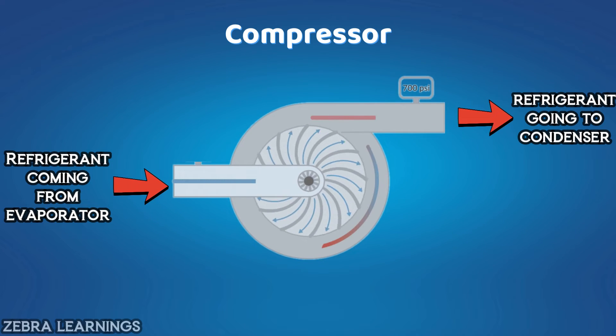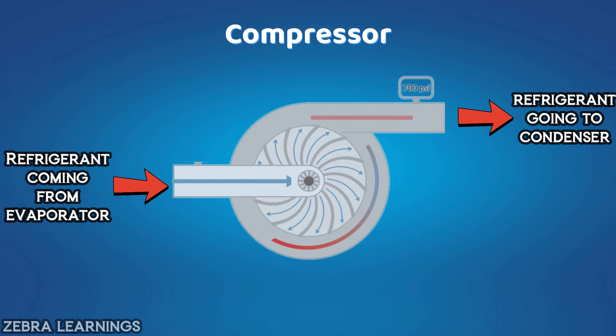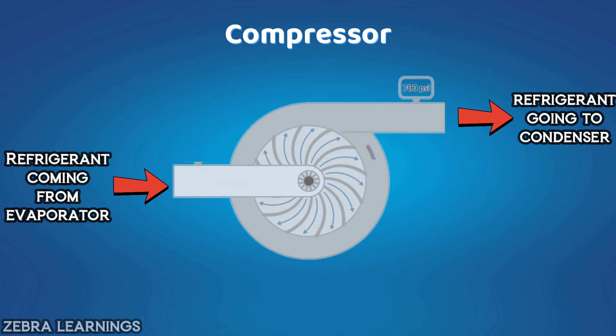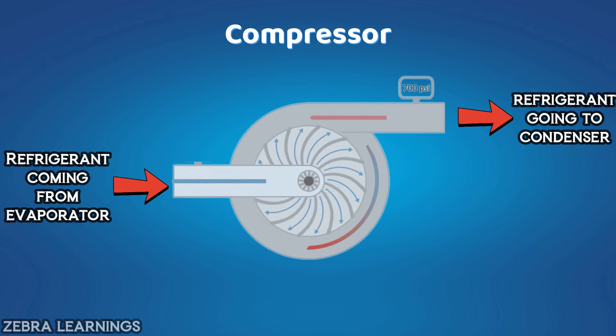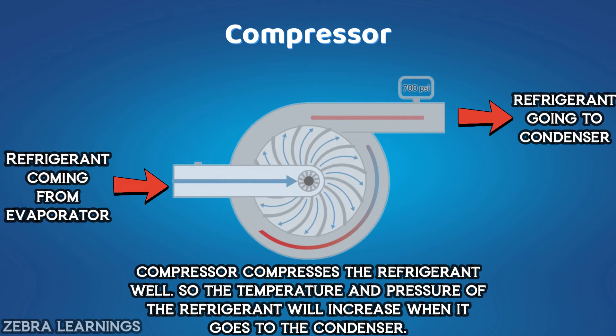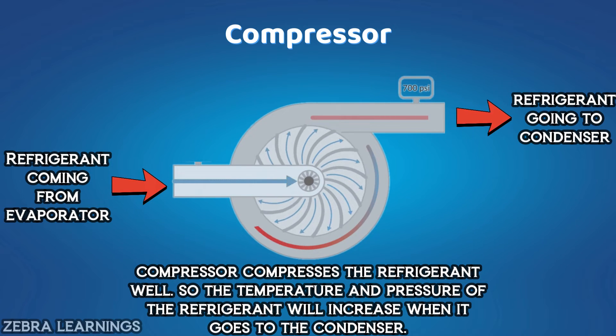Now let's see what the compressor does. After the refrigerant turns into vapor inside the evaporator, the compressor sends all that vapor to the condenser. The compressor compresses the refrigerant while sending it to the condenser, causing the temperature and pressure of the refrigerant to become very high.